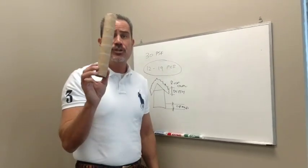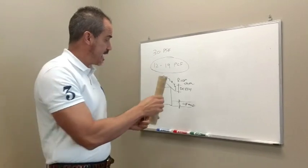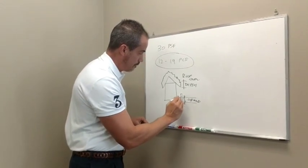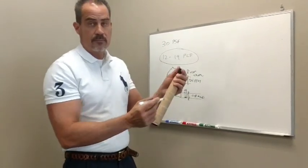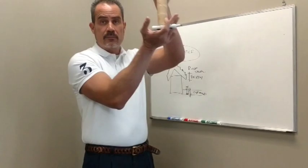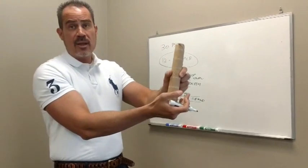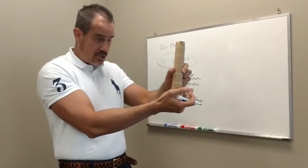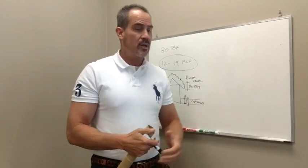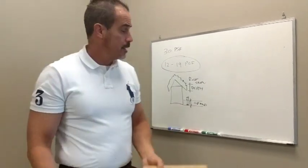Take any tube of known diameter and known depth. Stab that tube straight down into the ground snow all the way to the ground, and mark on the tube where the snow surface is. Reach your hand underneath it and take the snow out. Now you've got a cylinder of snow with a known depth. Put that snow in a bag — something with very little weight — and weigh it on any kind of scale. The grape scales at the grocery store work fine.